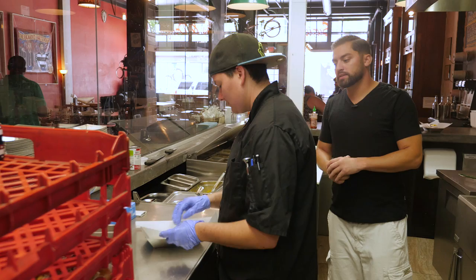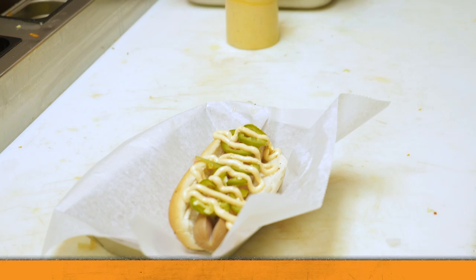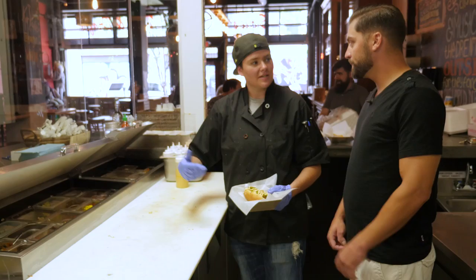Moving along to our next hot dog — it's gonna be sriracha cream cheese, jalapeños, and bacon. How do you make the sriracha cream cheese? You blend it and add a little bit of heavy cream to thin it out — it's amazing. These are all great things you can do to make yourself look like a hot dog pro, and they're not really that difficult to do even though the names might sound a little fancy.